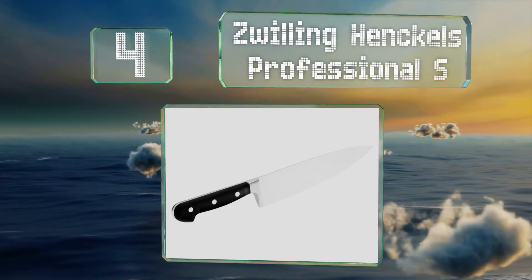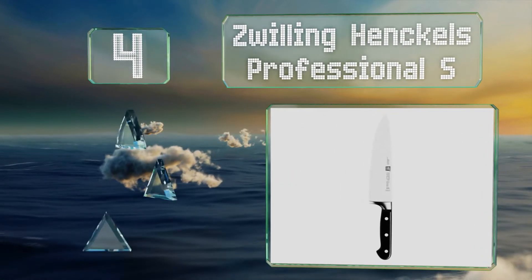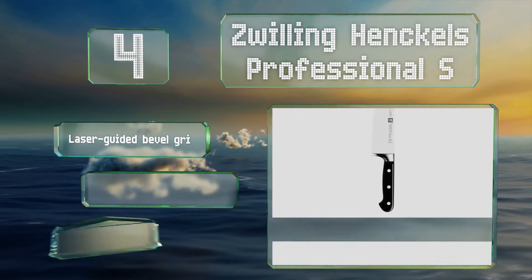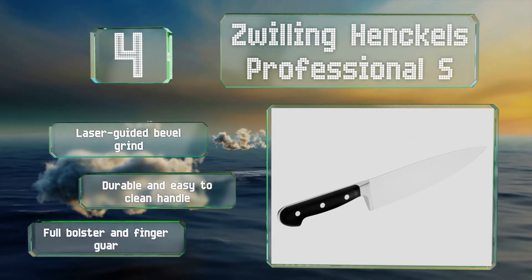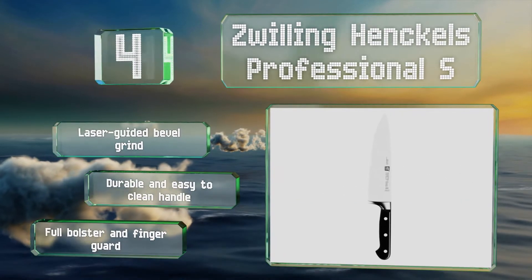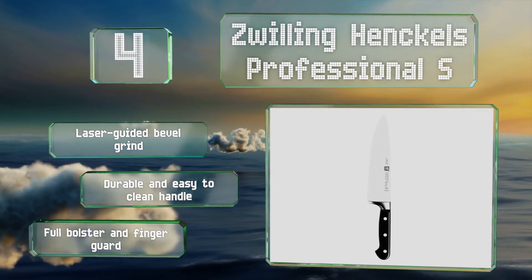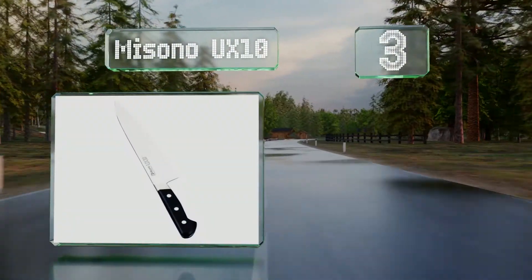At number four, the Zwilling Henckels Professional comes in a traditional western style, forged from a single piece of steel which gives it strength and flexibility. It's then ice-hardened and tempered to provide sharpness and edge retention. It features a laser-guided bevel grind, a durable and easy-to-clean handle, a full bolster, and a finger guard.